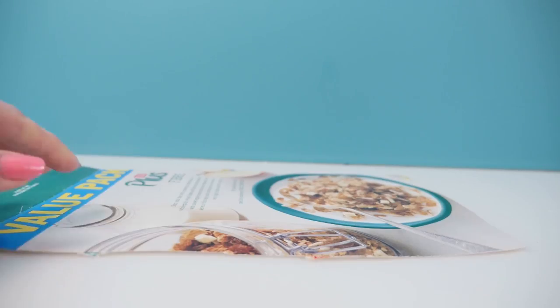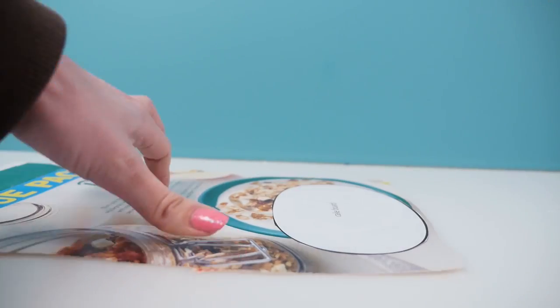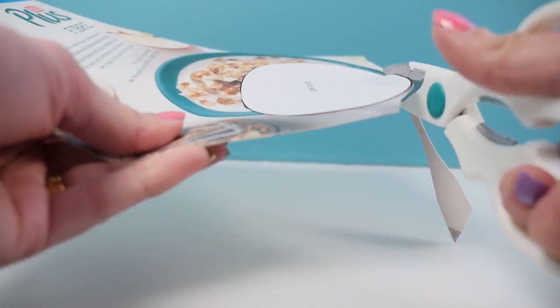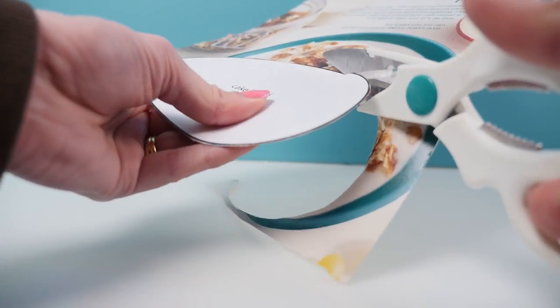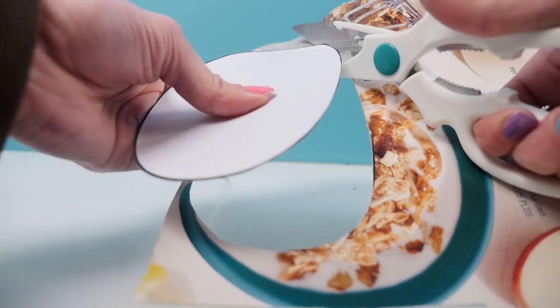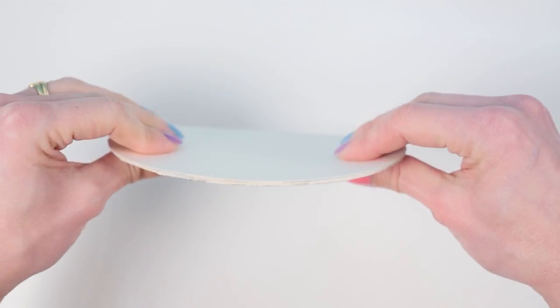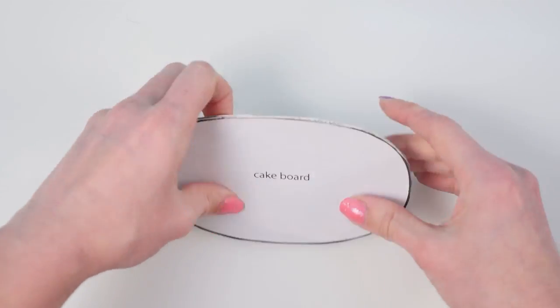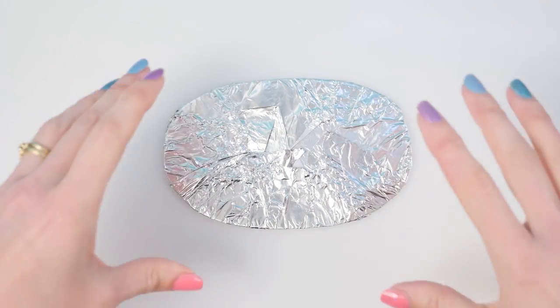Now I'll show you my easy DIY way to make weird-shaped cake boards for carved cakes. Glue your template piece onto a cereal box and cut around it, then repeat to get four layers of card glued together. Microwave it for about 20 seconds to dry it instantly so it becomes firm. Then wrap it in foil and you've got your own custom cake board.